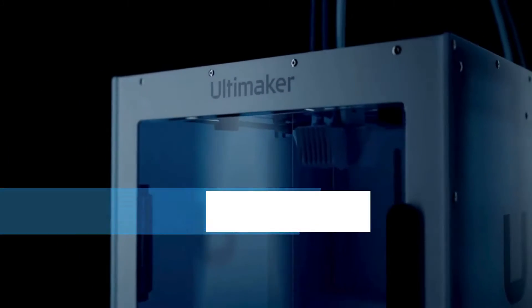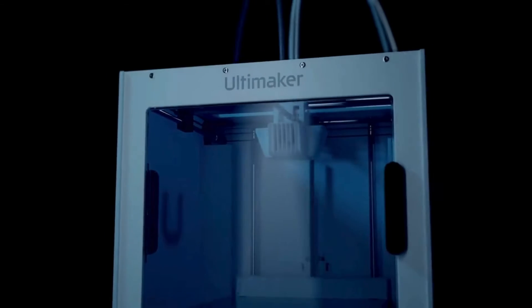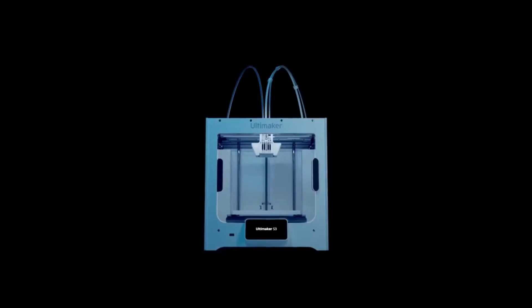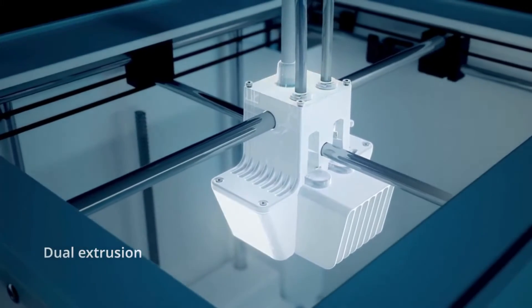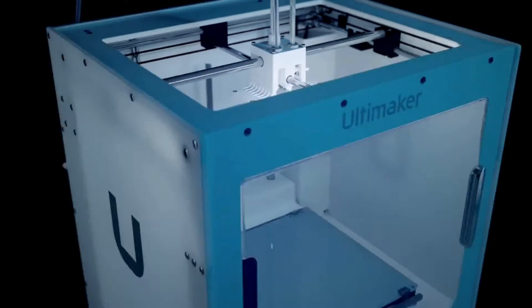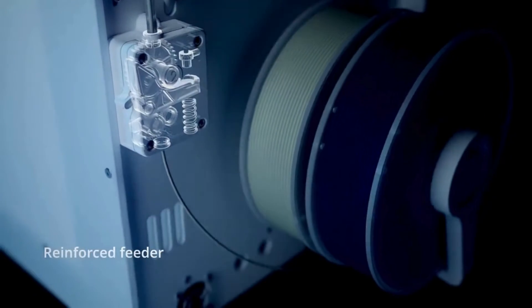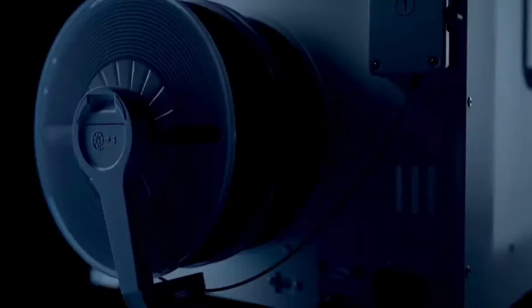Coming in hot at number 3, we have the Ultimaker S3. If you need a printer that's as fast as it is versatile, this one's for you. The Ultimaker S3 is known for its blazing fast print speeds without sacrificing an ounce of precision.